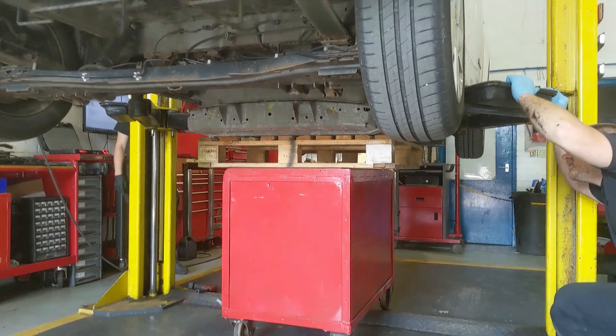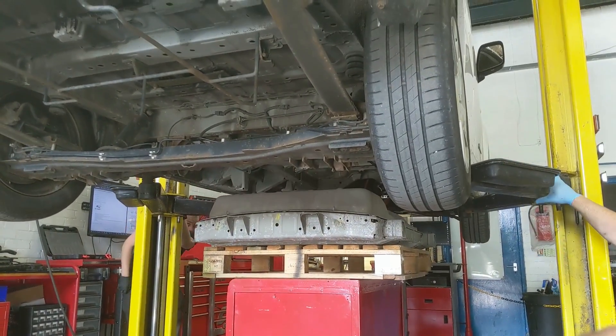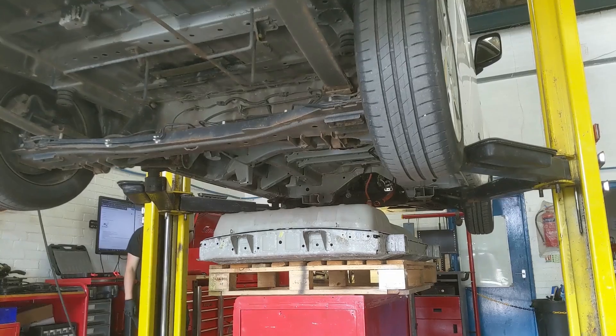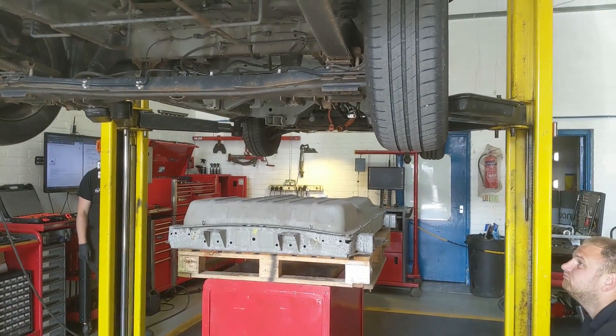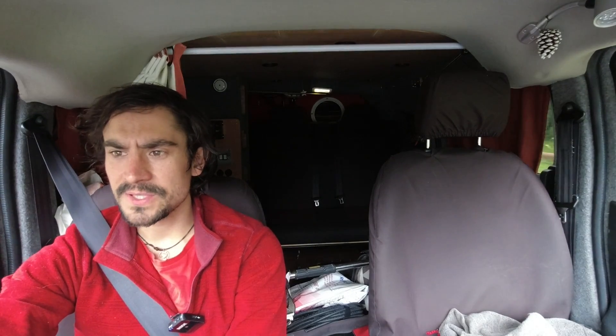Hello, so today I'm going to work on disassembling my old 24 kilowatt-hour battery pack that was in this Nissan e-NV200. I'm going to split it out into individual cells, and I might use a few of them myself for projects in the future, and we'll also be looking to sell them. So get in touch if you're interested in some Nissan e-NV200 battery modules.